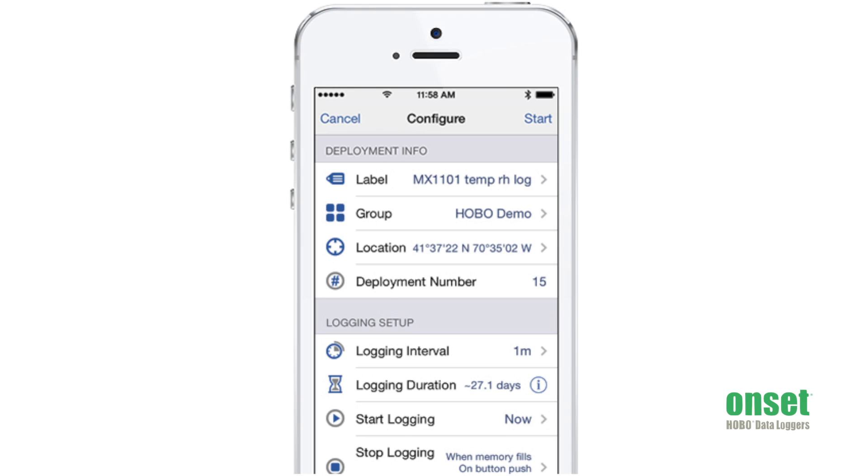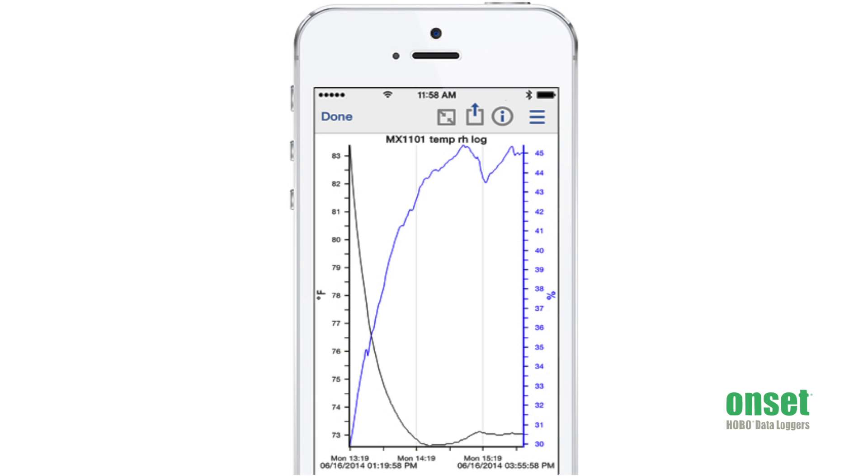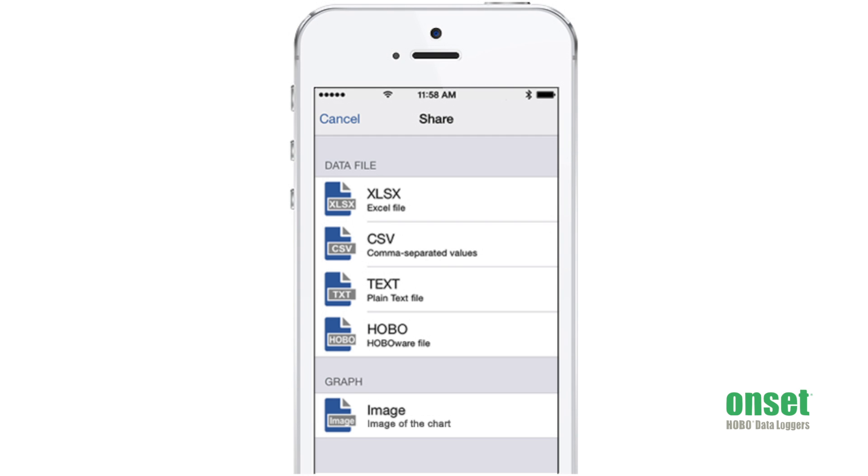By using the free Hobo Mobile app, you're able to configure and start the MX1101 Temperature and Humidity Logger. You can download the recorded information, look at it graphically, and then share the data with other apps such as Excel, Numbers. You can email it to yourself or send it to an FTP site, and you can even put it into cloud storage such as Google Drive.